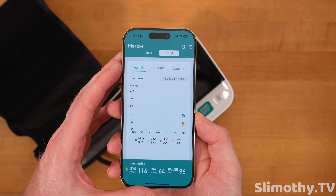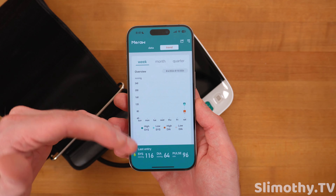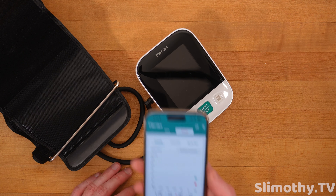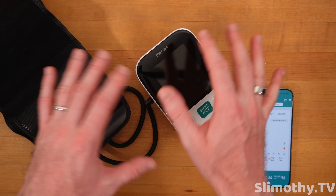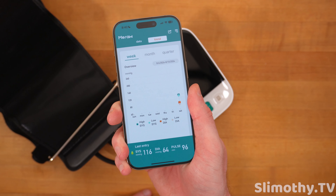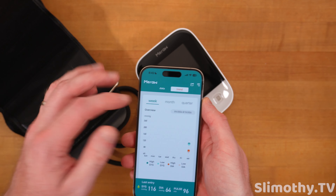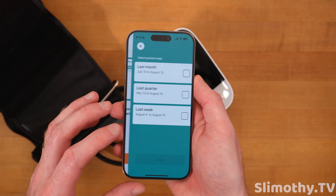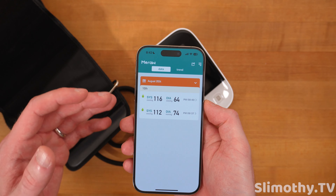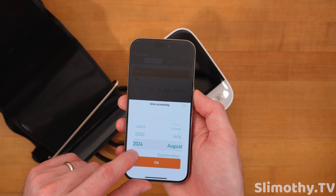You can click on Trend to see a graph. If you're taking readings every day — say you have high blood pressure — this is helpful to spot trends. Even if the readings are off by 10 or 20 points, you'll see when it goes up and down. You can view by week, month, or quarter, share the data, download it, and select a custom time range. It's a very simple but clean app.